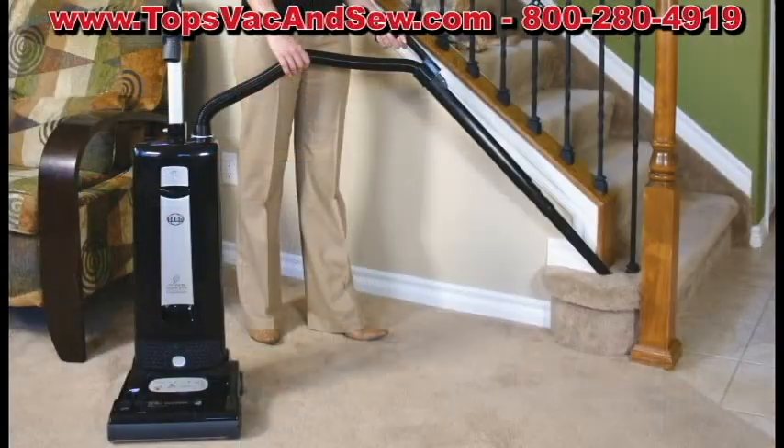Hi, I'm Greg Bank, the owner of Topps Vacuum and Sewing. I'm here to demonstrate the most efficient machine for carpeting, bare floors, and attachments in an upright.